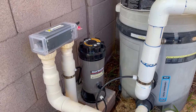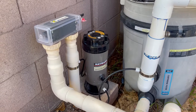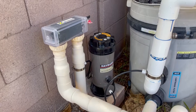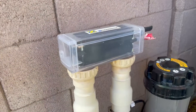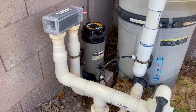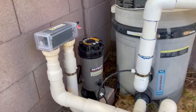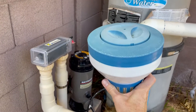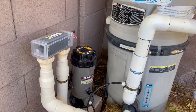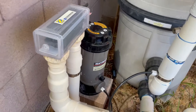I recently decided to install a Hayward CL220 chlorine feeder on my pool pump. I had a salt pool with a chlorine generator for about 20 years and it just kept breaking, and I was spending so much money on it I decided to go back to chlorine. First thing I did was put one of these floaters in there, but I kept getting really close to producing algae — it was tough to be consistent, so I put this unit in place.